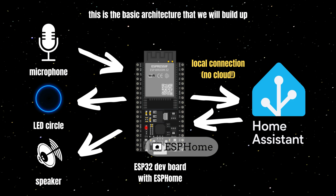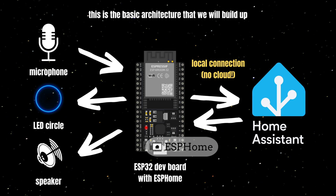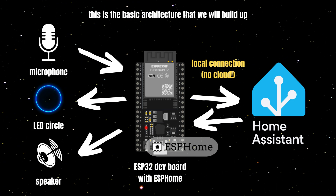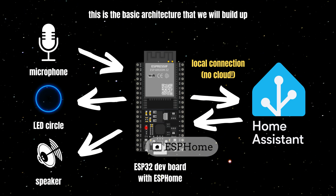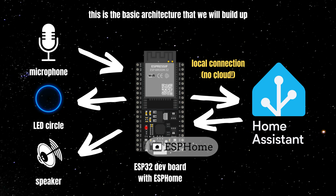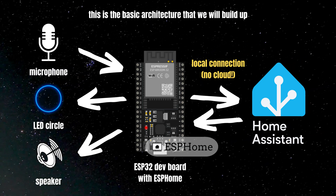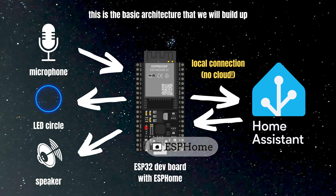This is the base architecture that we will build up. At the heart of the architecture is an ESP32 dev board with ESPHome installed. We will connect a microphone to it in order to record our voice. We will also connect a speaker with an amplifier to it in order to respond back. And we will add an LED circle as an indicator for when something is going on.